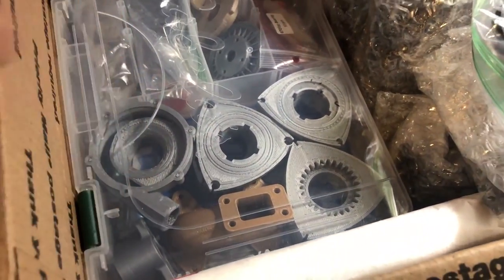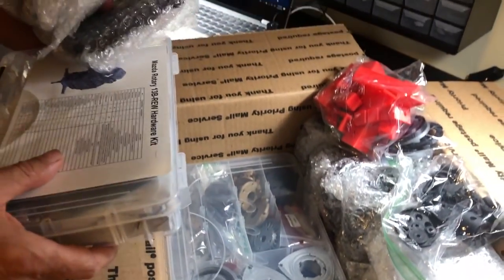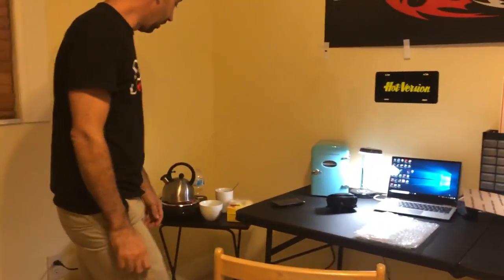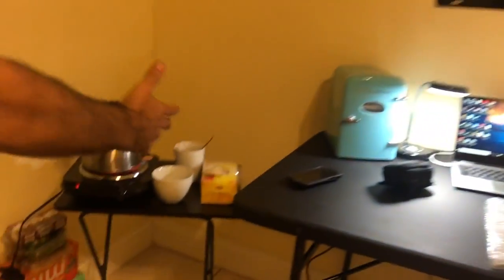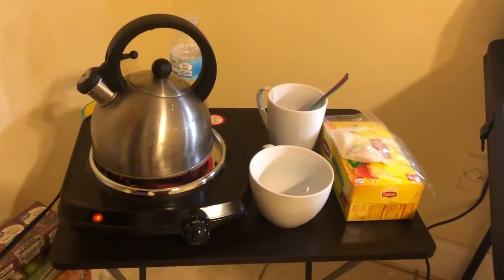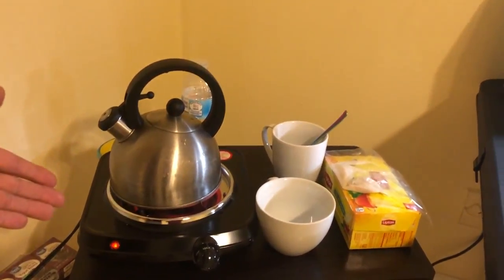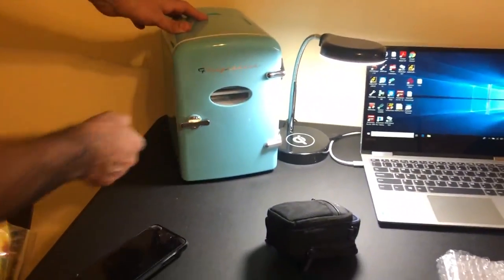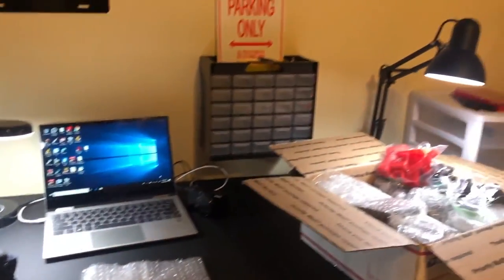We're going to take this all out and I'm going to put it together - it's going to take some time. Before we get started I just want to do a little walkthrough of our room. We have the workstation, a table, a rug - it's a shoes-off environment. Over here is the kitchen, we've got some tea going on a little burner, and a refrigerator for cold beverages.